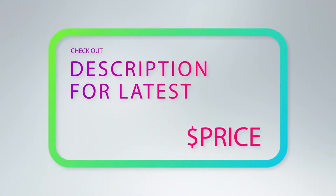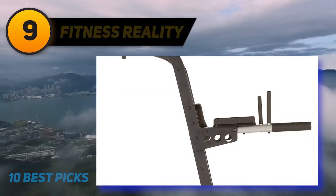For more information and price, check out the product links in the description underneath the video. At number 9: Fitness Reality.